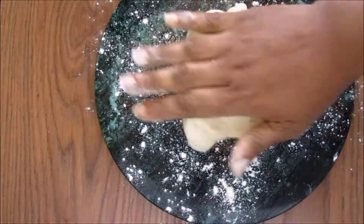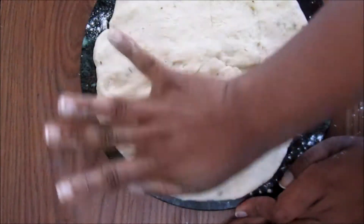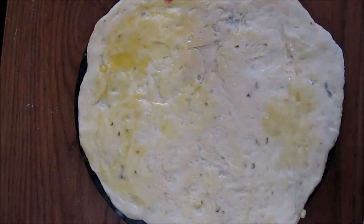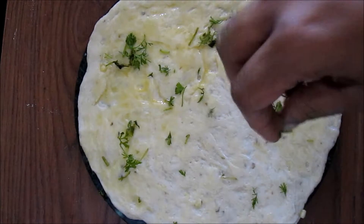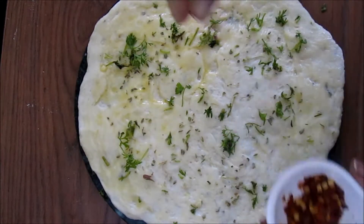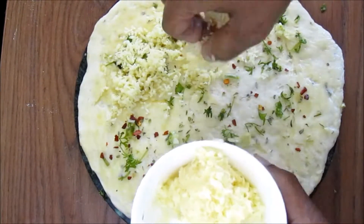Now sprinkle some flour and spread the dough into a circular shape — you can use a rolling pin if you want. Now add some melted butter, add chopped coriander leaves, some oregano, some crushed red chilies, and crushed garlic.